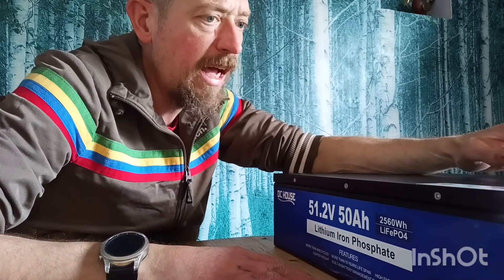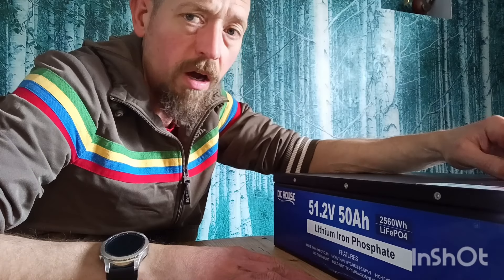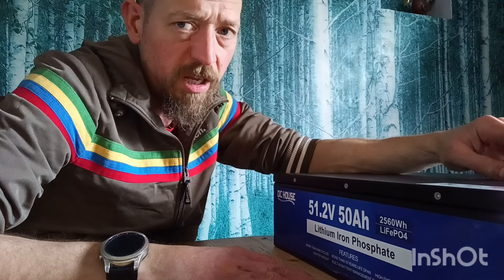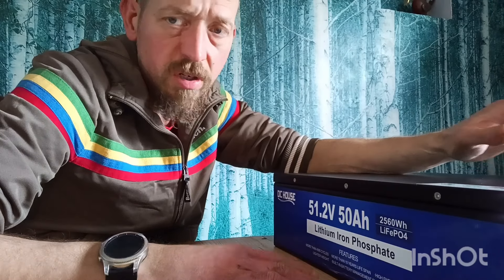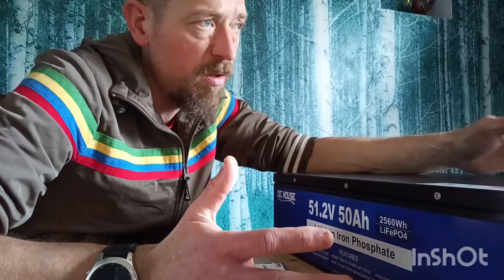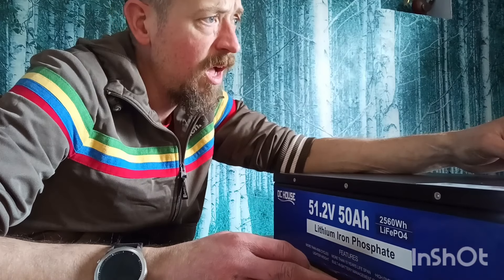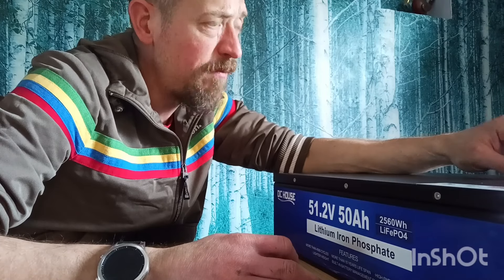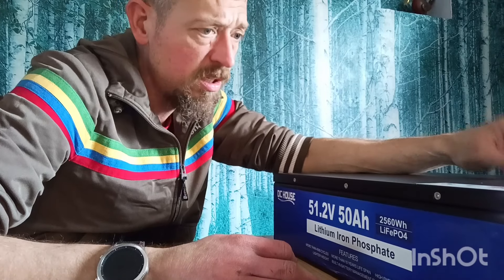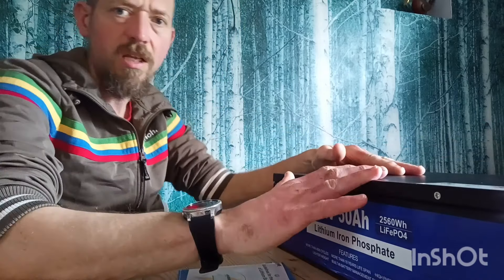I'm going to charge it up to 100% and swap it out for the 48 volt Minergy battery that I bought, which I was massively disappointed by. There was too much parasitic load on that battery — over the course of a night, all the sensors, heated pads, and other features drained the voltage massively. That's a premium battery that Minergy sells at a very high price, so this DC House unit is very much in the budget category by comparison.